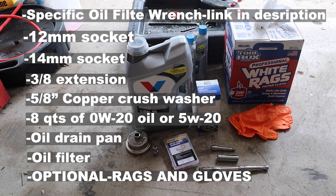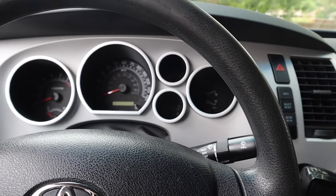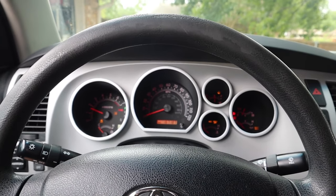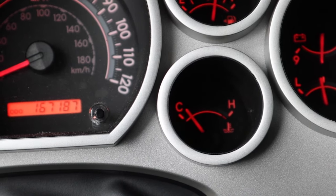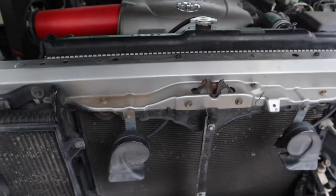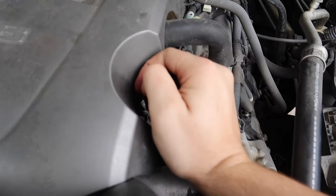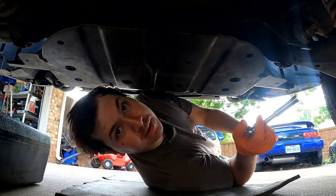We're in the truck, so let's go ahead and warm it up just a bit to get that oil flowing freely. We let it run for about a minute and a half to two minutes — that's good enough. We don't want it to be scalding hot. Go ahead and pop the hood, find your oil filler cap, remove it, and set that aside for the moment.